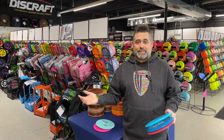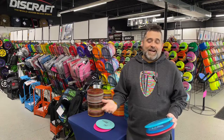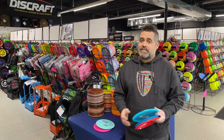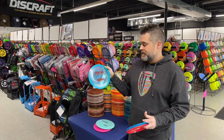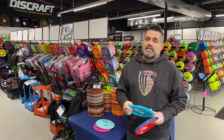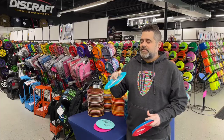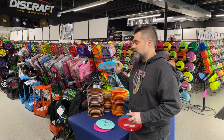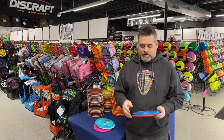For the mid-range, everyone probably thinks I'm going to pick Rock or Mako — I didn't. I actually went with something even easier to throw. This is a great beginner disc. This is the Panther, a little bit harder to find, but it is a really easy disc to throw. I highly suggest it. It's much more rounded and much smaller on the rim — easier to control, especially for people that have smaller hands.